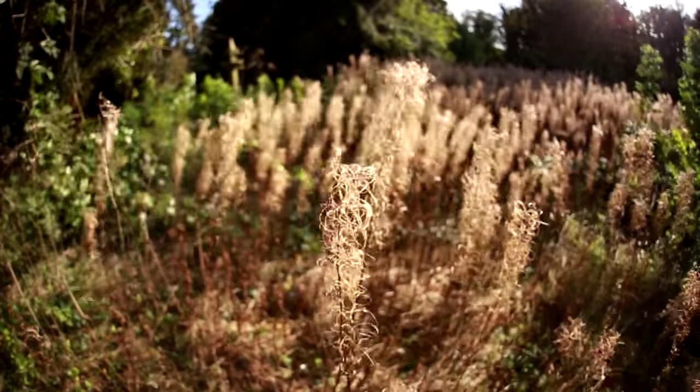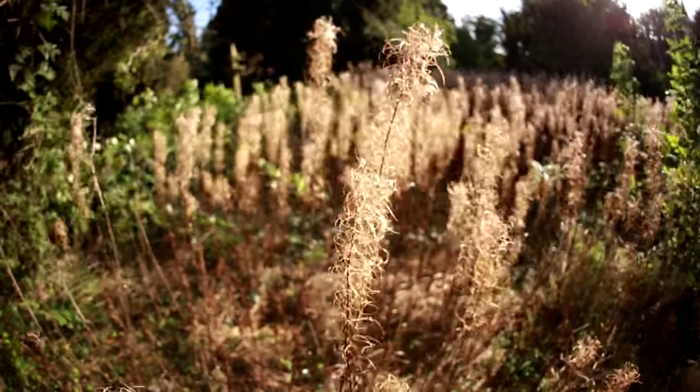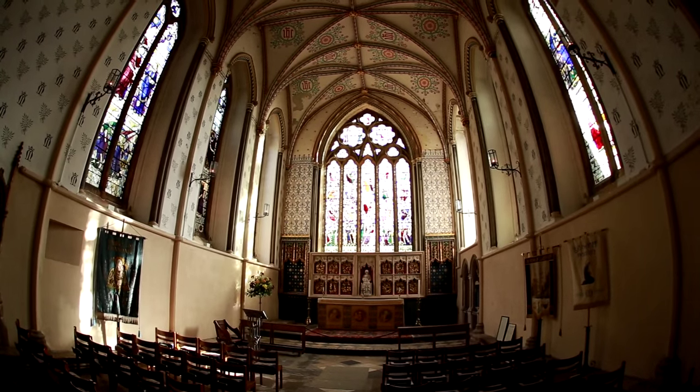It takes a little effort to get the composition of your photos just right, but the results can be quite rewarding, especially if you're shooting inside huge buildings, like cathedrals.